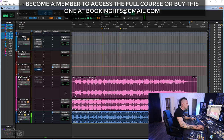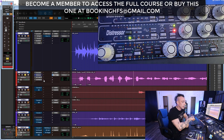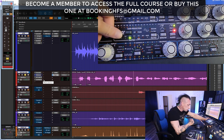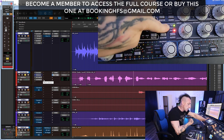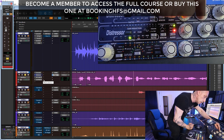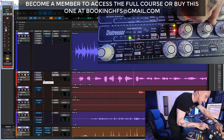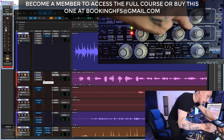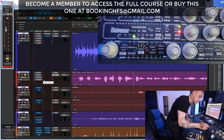Next up is the main compressor, which is a Distressor. Let's activate it and look at the controls. I have it in a 4:1 ratio with the HPF engaged and Distortion 3. My input is at 2, attack at 5, release at 6, and output at 7.5 — basically compensating the input and output.